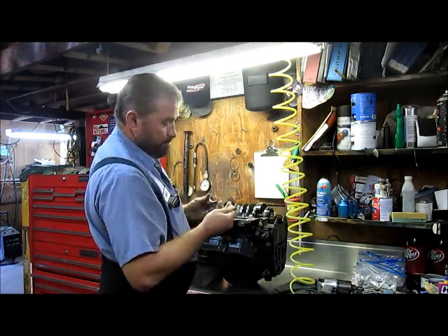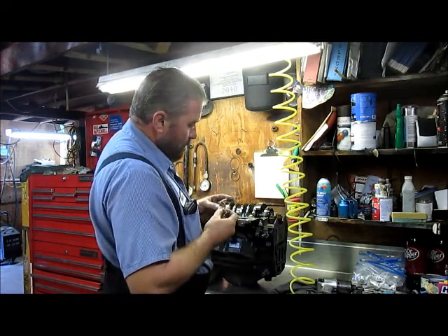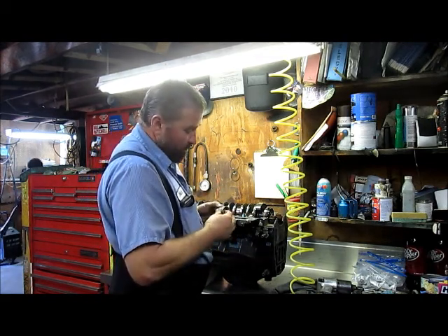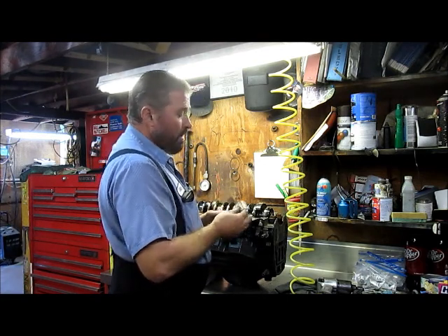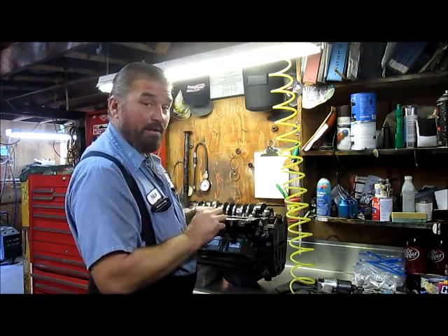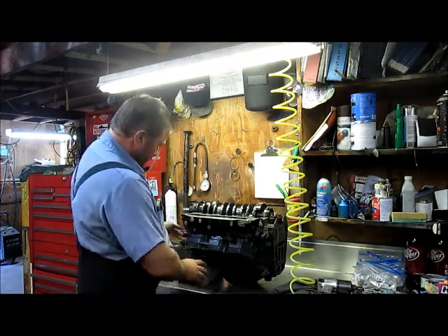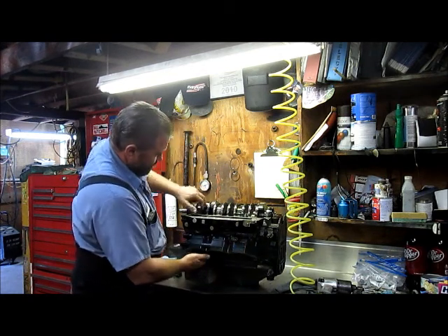These are your rod bearings. The bearings look pretty new — they look like they're in pretty good shape. I'm going to look at these a little closer and compare them with an Evinrude bearing to make sure that these are an Evinrude bearing. The color of the casing looks a little bit off, so I'm a little bit suspect that this might be an aftermarket part. I'm going to do a little bit more investigating to make sure this is indeed a genuine Johnson & Evinrude part.